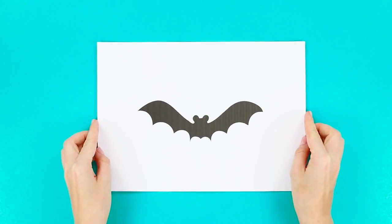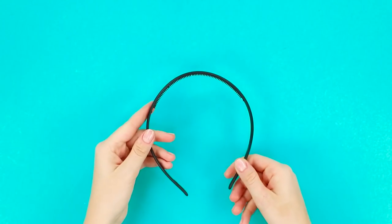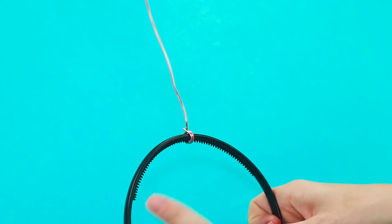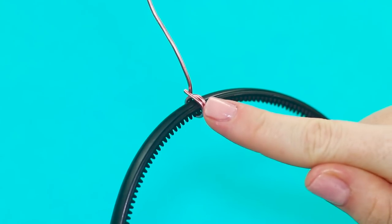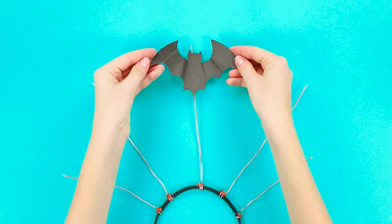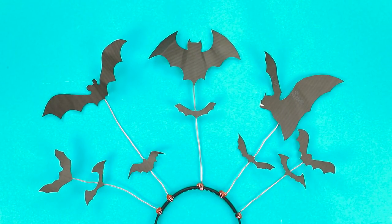For the next eerie idea, print out and cut out pictures of bats in different sizes and shapes. Prepare a headband and a wire, fasten the wire to the rim, and make several antennas. Glue the bats to the wire and mount smaller bats below. How do you look this Gothic for the darkest party of the year?